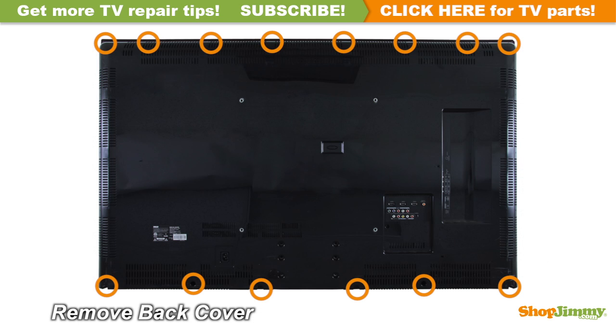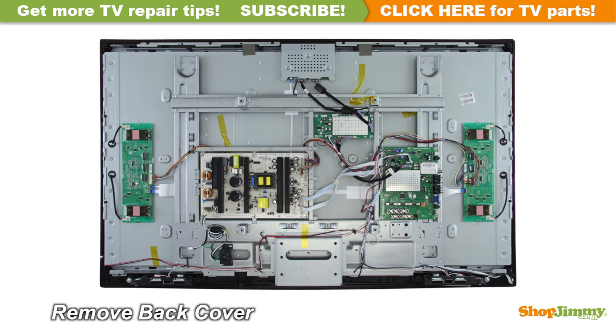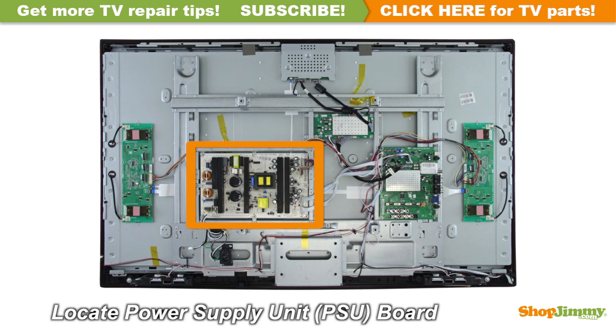Unscrew and remove the back cover. The power supply unit takes in and distributes power throughout the TV. This board is connected to the power cord or the AC adapter. This power supply is located on the left side of the chassis.